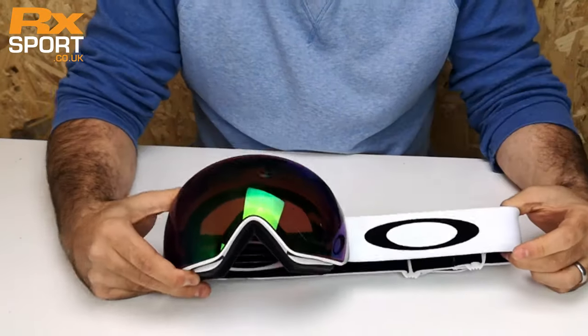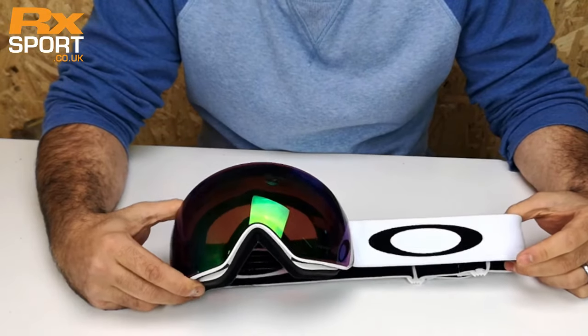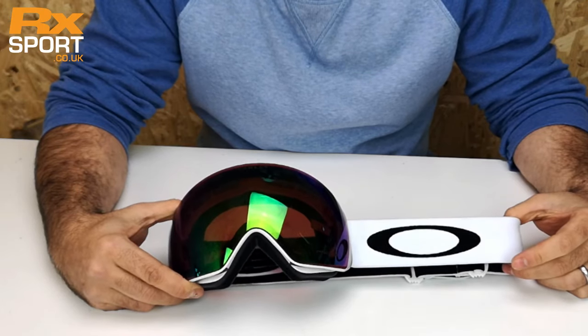Everything locked in, good to go. So that's the Oakley Flight Deck — same lens change on the Flight Deck XM, available at rxsport.co.uk.